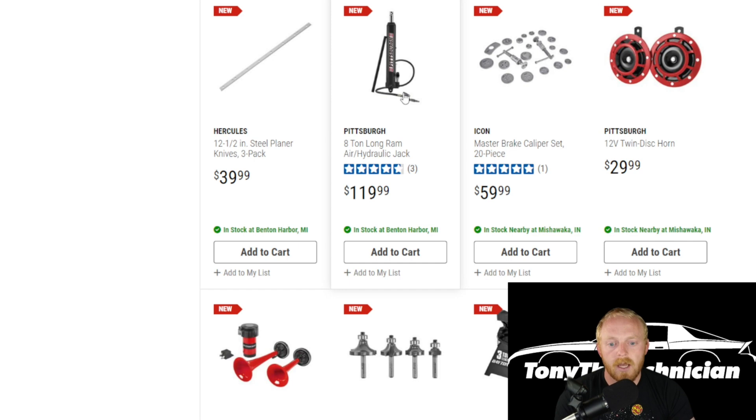Then you've got a Pittsburgh eight-ton long-ram hydraulic jack. They've released a few of these in the last couple of months — I'd say close to ten of them. I know they've had these in the past, so this could be an expansion of what they already have, a re-release, or possibly an upgraded design where they've adjusted things to catch up with inflation in pricing.